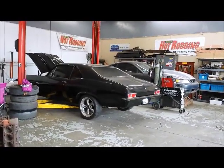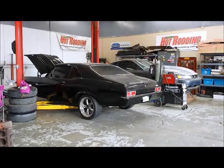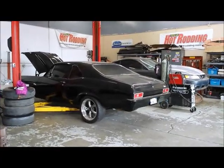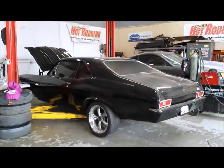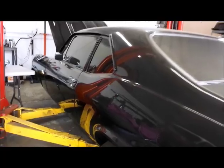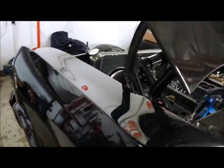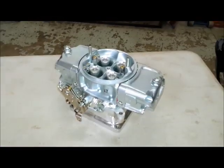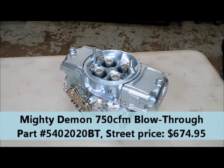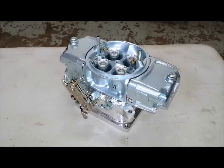This car is getting a Torx Storm supercharger kit added to its 400 cubic inch small block Chevy. We're going to be doing a story on the supercharger conversion in another video later on, but today we're going to be talking about carburetors. This is a carbureted car, and it's going to remain carbureted for our supercharger installation. When you have a carburetor on a supercharger, you need a special carburetor. We have this Demon 750 CFM carburetor designed specifically for blow-through applications, and we're going to go into some detail on this carburetor today and show you what's under the hood.